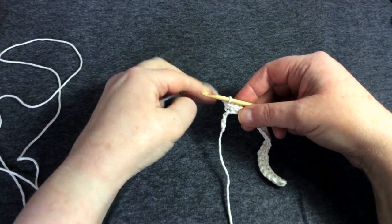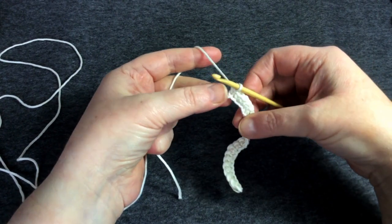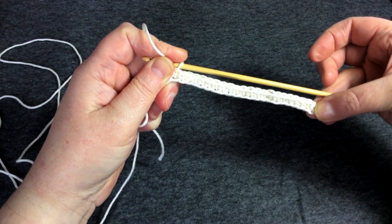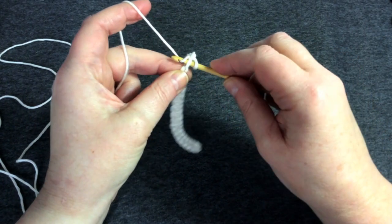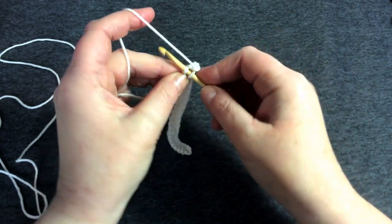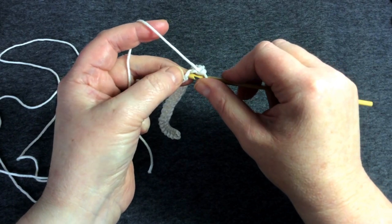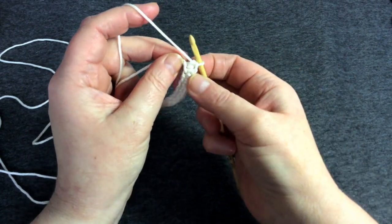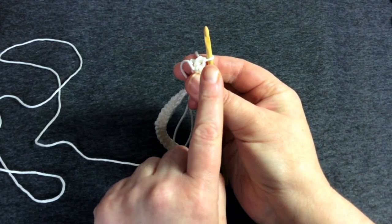Now we're at the point where I just have three stitches left — three little bumps at the end. Your fabric is probably looking exactly like this: some really nice neat little stitches. Let's do these last three. By now you'll be brilliant at it! And then the very last bump — yarn over, pull through, yarn over, pull through two — and I end up with quite a nice flat edge.